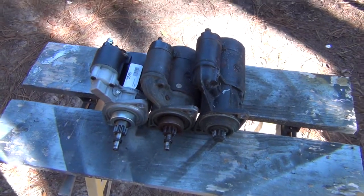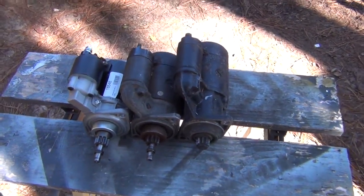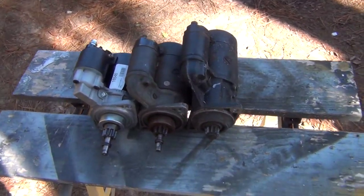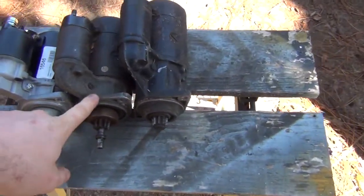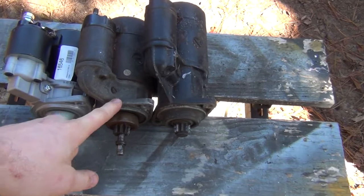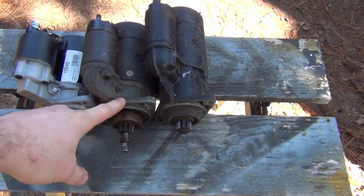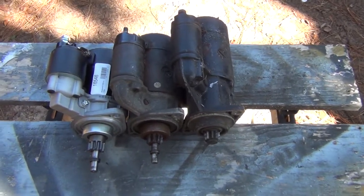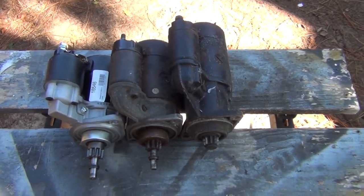Here's all three of the starters that appear on air-cooled Volkswagens, and this is the first time I've ever had all three of them in my possession at the same time. In the middle is your typical Beetle starter, and it'll fit on just about every Volkswagen that has a manual transmission, with the exception of buses from 1976 to 79.